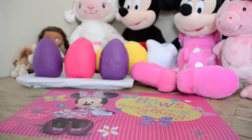Hello everybody, Coral Toys here. Today we're going to open up some Play-Doh eggs. We have two purple and one pink egg.